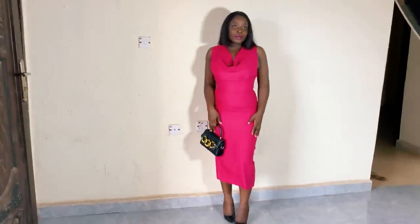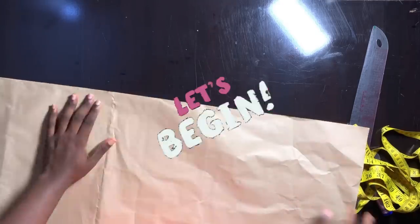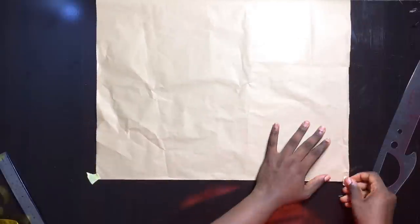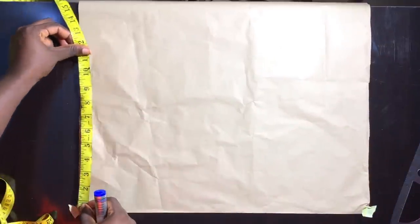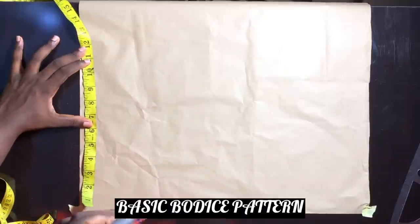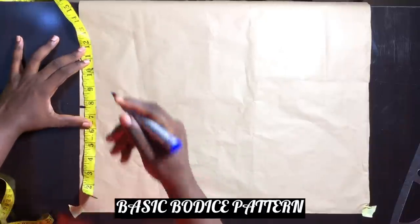So let's just get straight to the tutorial. The first thing I'm going to do is to divide this pattern paper into 2, because we do not need the full width of the pattern paper. I'm going to go ahead to tape it down, then I'll proceed to draft my basic bodice pattern.